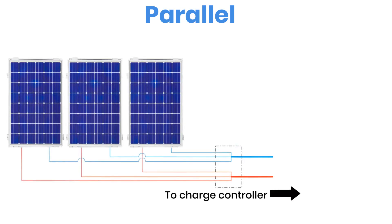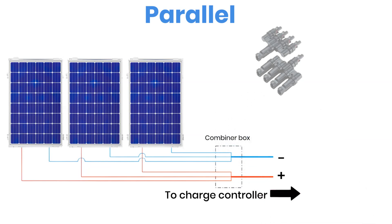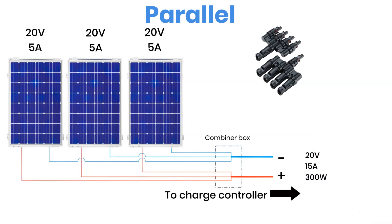Let's talk about parallel wiring, which works in a slightly different way. In a parallel connection, all the positive terminals from each solar panel are tied together and all the negative terminals are tied together. These wires usually come together in a combiner box, or sometimes through special MC4 branch connectors that make adding or removing panels much easier. When panels are wired in parallel, the voltage stays the same as one single panel but the current adds up. So using the same example, three panels rated at 20 volts and 5 amps each, when connected in parallel, you'll get an output of 20 volts and 15 amps going to the charge controller.